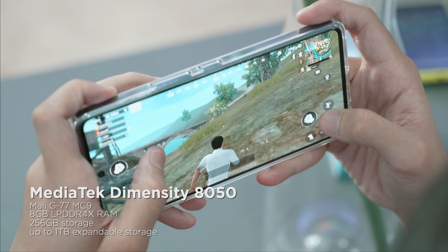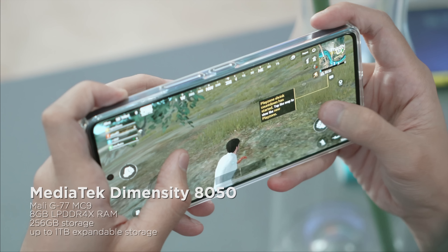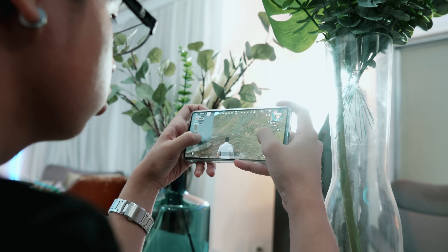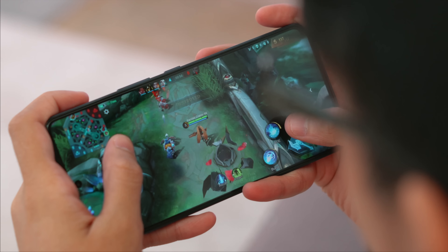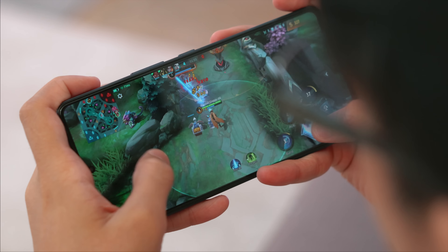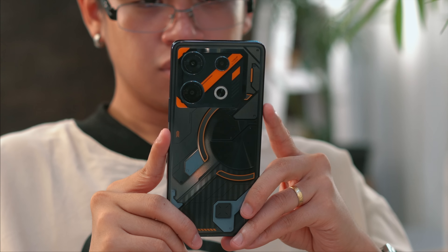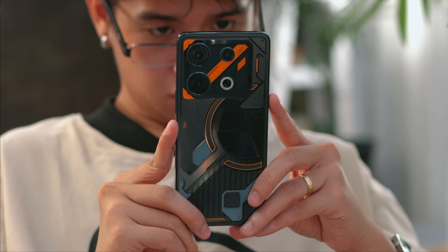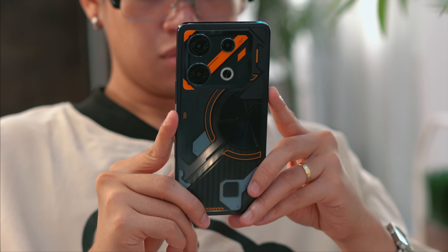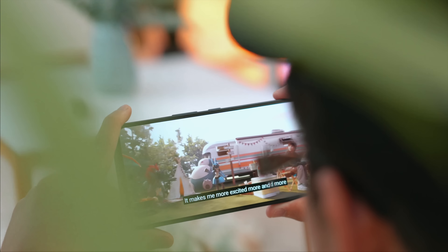Running the GT10 Pro is a Dimensity 8050, which is a 6nm 5G chipset. It is comprised of an octa-core processor with a single ARM Cortex-A78 CPU running at 3.0GHz, an additional 3x ARM Cortex-A78 running at 2.6GHz, and 4 efficiency cores of ARM Cortex-A55 running at 2.0GHz. This is paired with a 9-core ARM Mali-G77 graphics processor, 8GB of RAM plus another 8GB of MEMFusion or extended memory, and 256GB of UFS 3.1 internal storage.